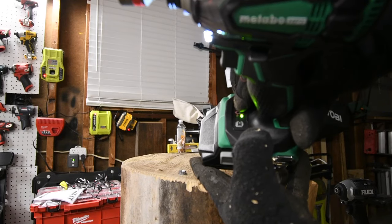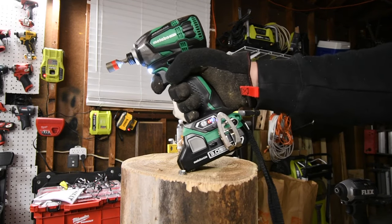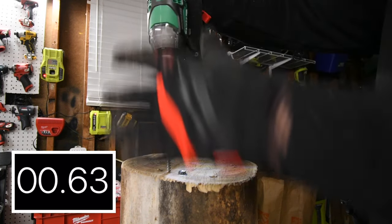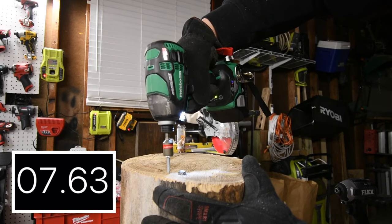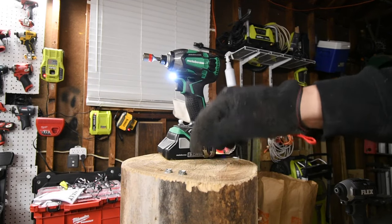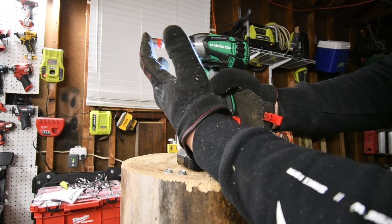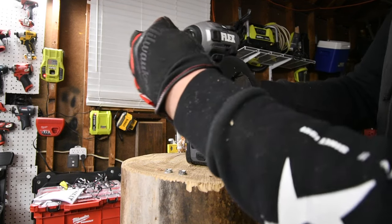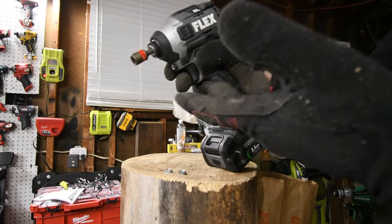The battery is full — you can tell by the two bars. We have the Metabo in the P setting. I found out that the P setting is actually the most powerful, and this is the triple hammer. Regarding the quick insert collet on the Metabo — it is not a quick insert; you need to adjust the collet for it to go in. Same with Flex: you need to push in the eject button for it to go in, but it's something you've got to get used to.